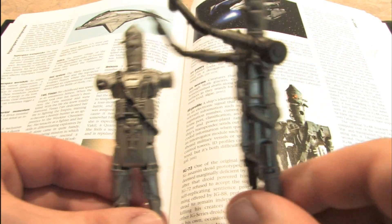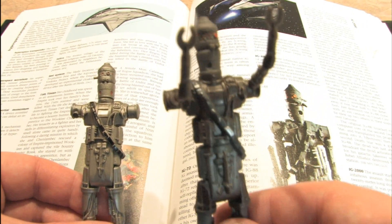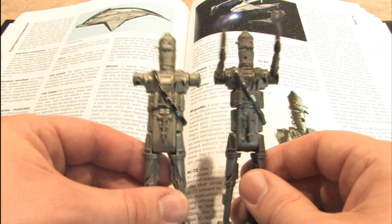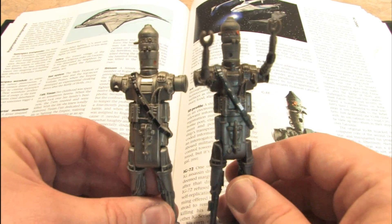I'm not exactly sure what series this IG-88 is from, but as you can see, compared to the original 1981, it is a slightly different color.